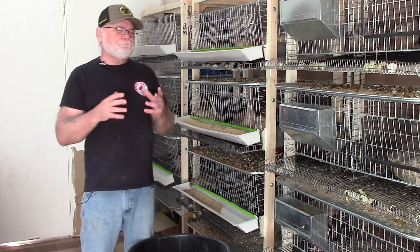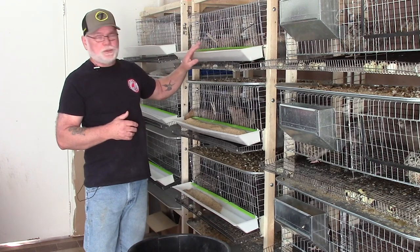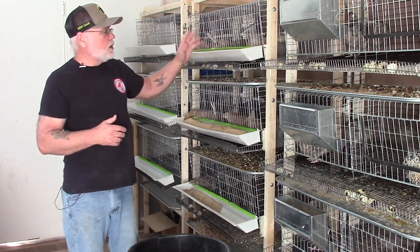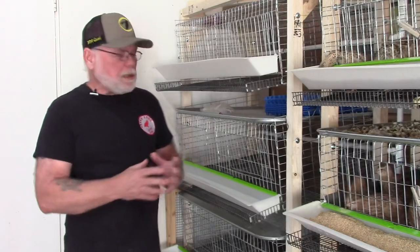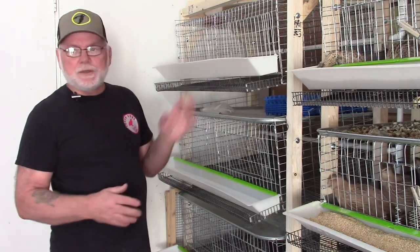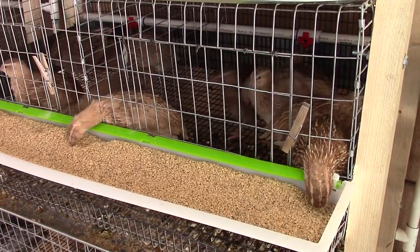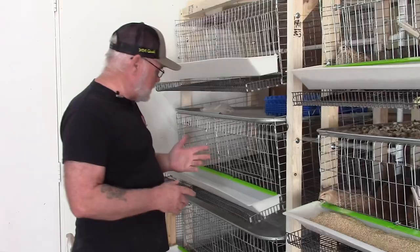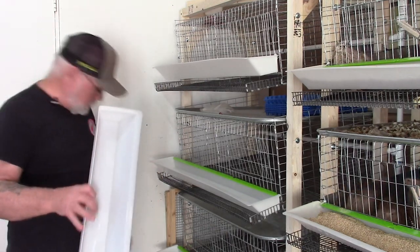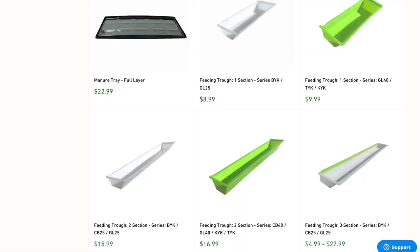Let me bring the camera in a little closer and show you how to use and mount this feeder and where you can get it. These feeders are a product that Hatching Time produces — they use them on their plastic Hatching Time cages, but I found they work very well and are easily adaptable to the style cages that I build. When you purchase them, you'll get the trough itself — these are 36-inch long troughs, but they're available in 12-inch, 24-inch, or 36-inch lengths.